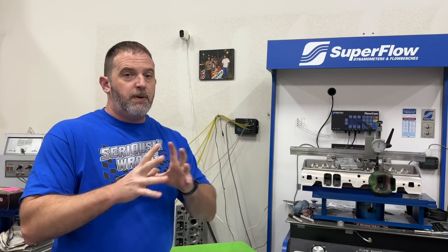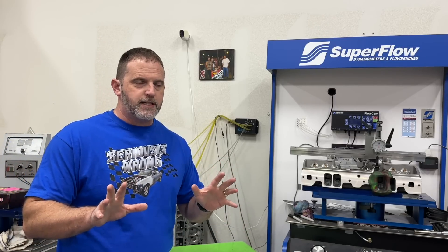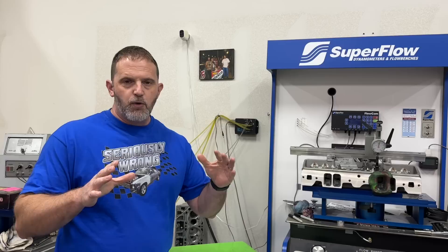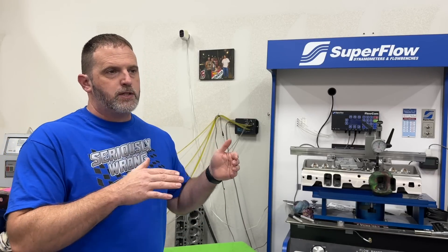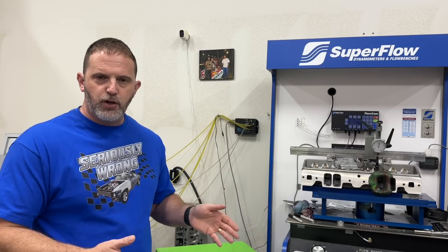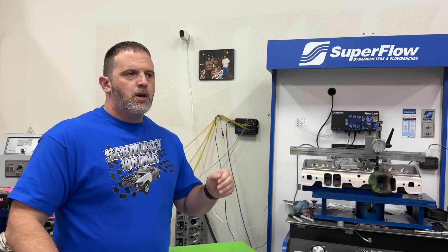The big thing for this video is testing the AFR 385cc CNC ported big block Chevy heads on this 540 big block Chevy that I use for dyno testing. There are two other things we're also testing, all in this video. Let me give you a rundown of what the engine is first, then I'll tell you how it dynoed before, what's changed, and we'll go over the dyno sheets.